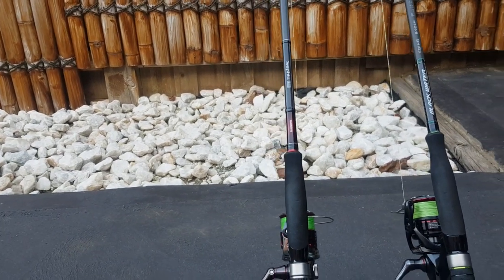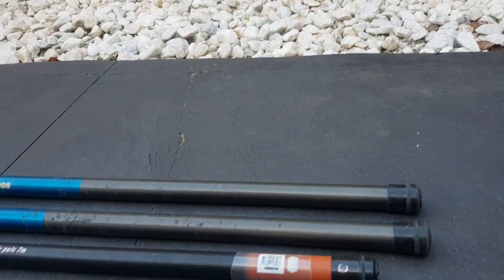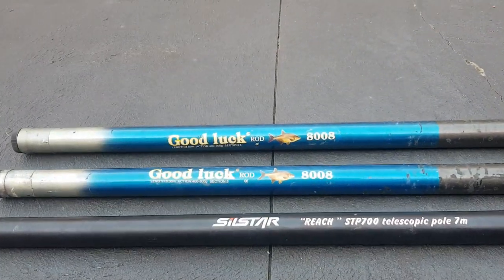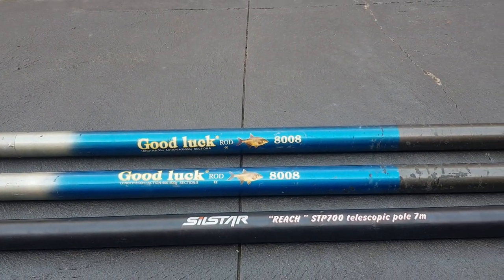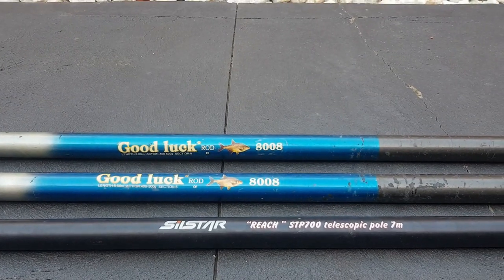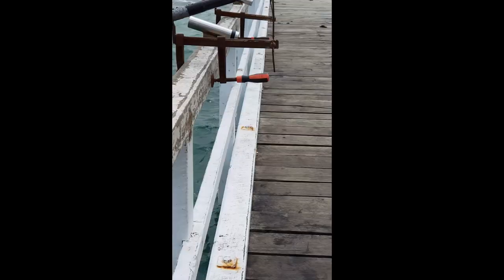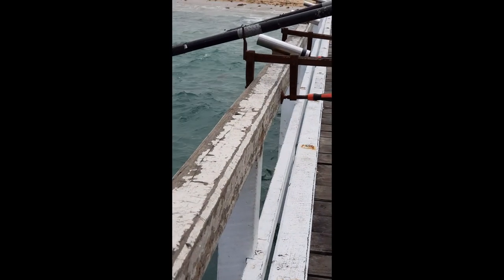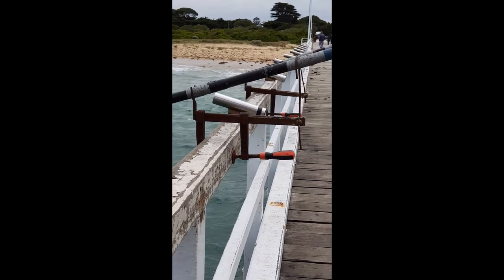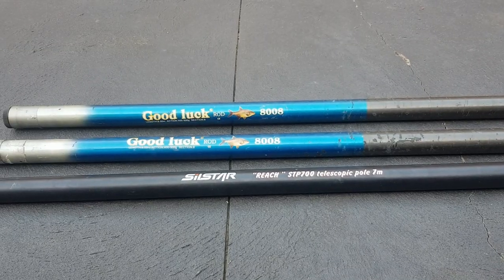So why do I need to use custom rod holders at Queenscliff Pier? That's because I use three long poles. The two blue ones are 8 meters long whereas the Silstar at the bottom is 7 meters long. Although Queenscliff Pier have built-in rod holders, they have been fixed to point upwards. This is a great disadvantage as strong winds can push your jig towards the pylons causing it to snag.